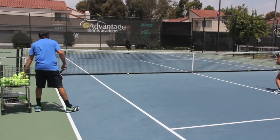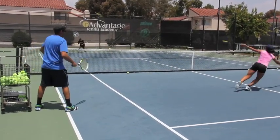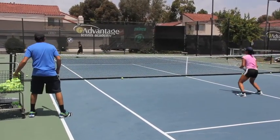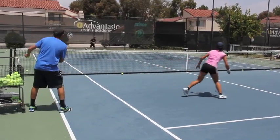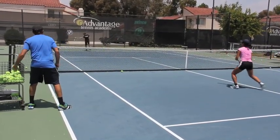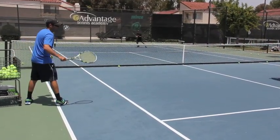Thirteen. Back in. Fourteen. Four passes. Fifteen. Sixteen. Seventeen. Eighteen. Yes. Nineteen.